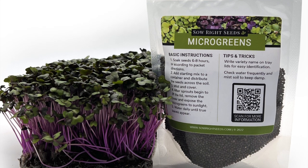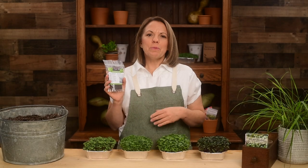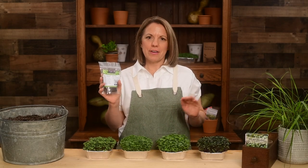The bag includes growing instructions for you to be successful. Trust me, you will want to add red cabbage microgreens as a garnish to all your favorite recipes.